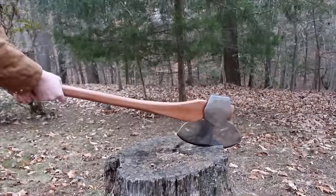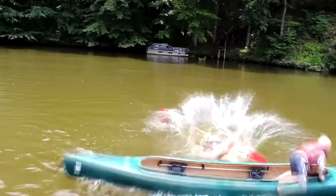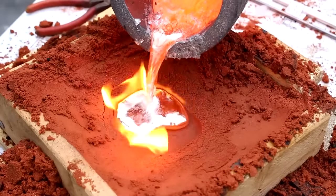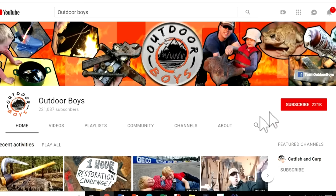Thanks for watching guys, and don't forget to click subscribe to the Outdoor Boys YouTube channel — we put out new videos every Saturday morning. Don't forget to check out the channel where we have hundreds of videos just like this, and hit that bell button so you'll get notifications. See you then!